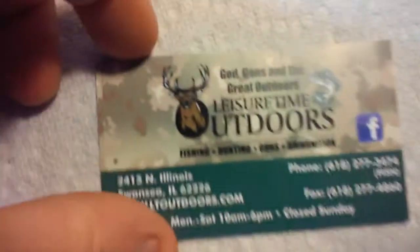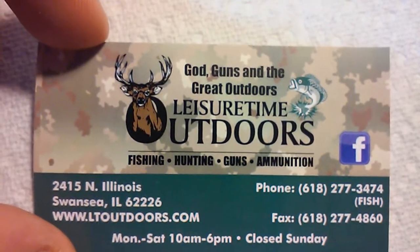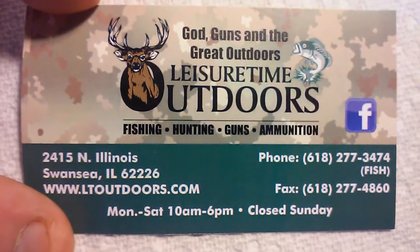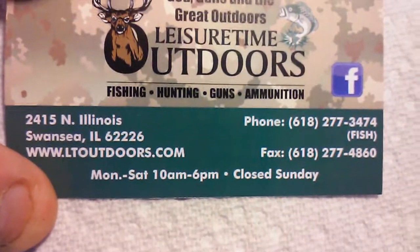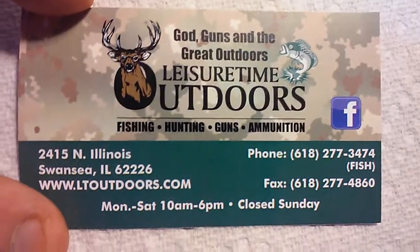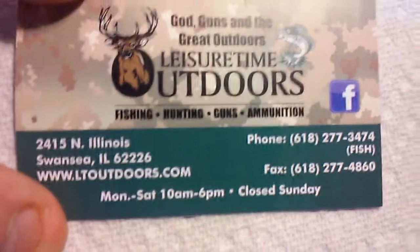I want to give a shoutout to where I got it — Leisure Time Outdoors. They carry guns, great outdoors gear, fishing, hunting, guns, ammunition, all kinds of different stuff. And it's a great bunch of guys that work there. If you're in the southern Illinois area, maybe stop in and say hey and see what they got.